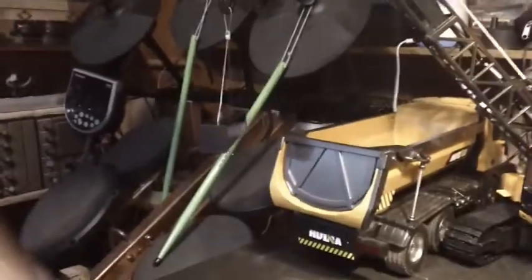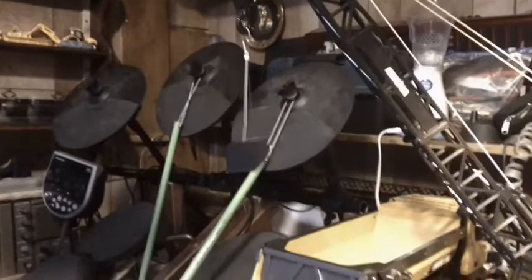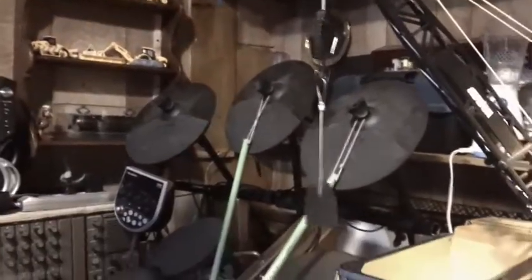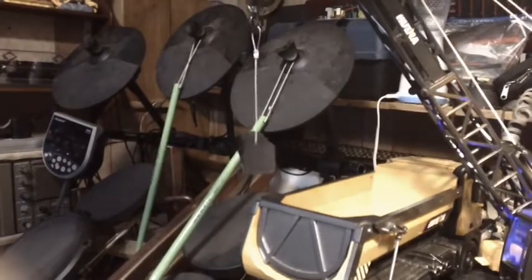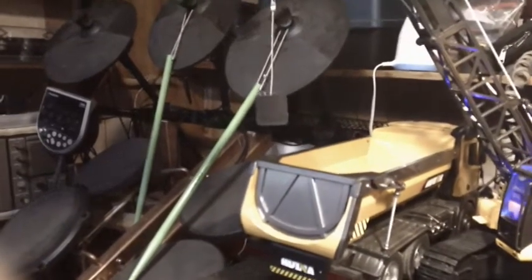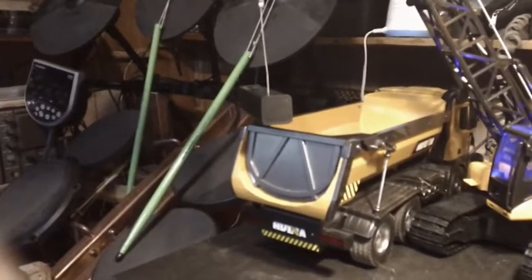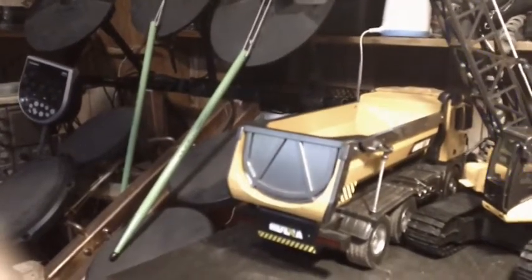I made one for the dump truck. Lift the main arm up — a little bit too far. Lifting the arm. Okay, I'm gonna cheat a little bit. Good time to put it in the truck, here goes.